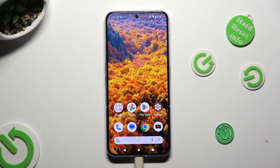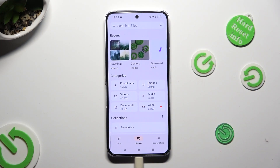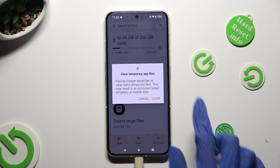You need to start by opening an app called Files. Following that, click on the Clean section at the bottom left corner of it and hit Clean under Junk Files. Then select Clear in the pop-up.